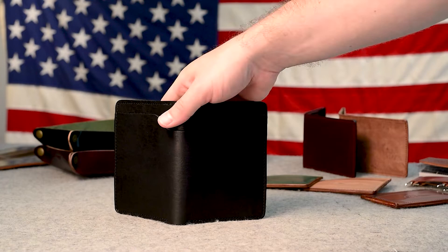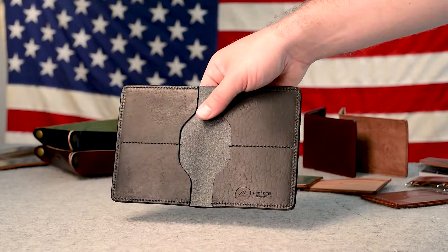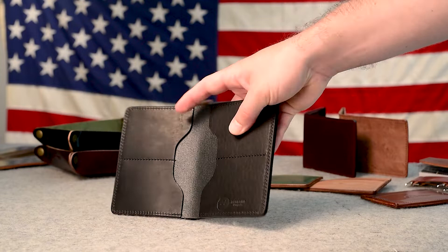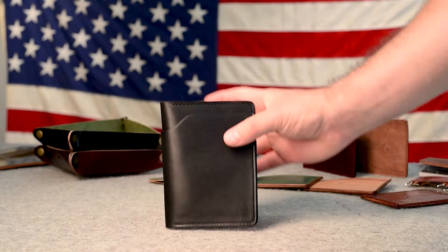Here's another Fat Herbie that is shipping out today — check out this Black Dublin. For me, Black Dublin is by far the best black leather that you can get. If you take a look closely, you can see it has so much natural character to it. It still looks like leather, where most black leathers you find in the world look more like finish — more like paint. They're so heavily finished they cover up all that natural character. I just love the Dublin for that reason.